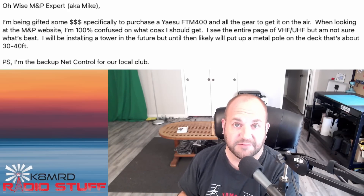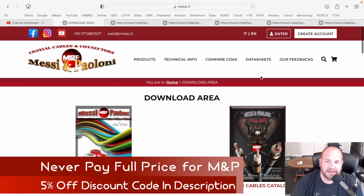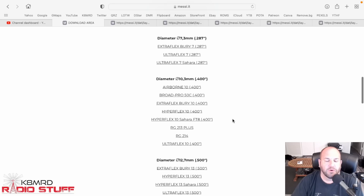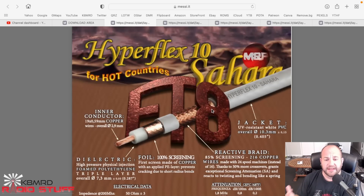Let's hop over to the Messi and Poloni website and take a look at what we might recommend. First, go to messi.it and click on where it says Data Sheets - this is where you can compare all the cables. For VHF/UHF we're going to focus on the 10.3-millimeter or 0.400-inch cables. The first one is the Hyperflex 10 Sahara Edition - if you live where it's really hot, I like this because it stays cooler with its white jacket versus a black jacket.